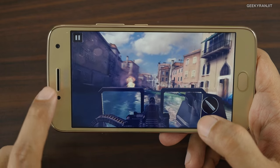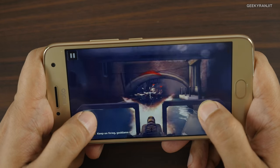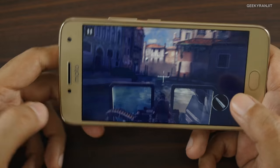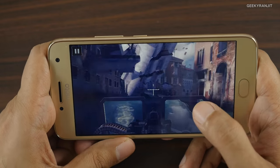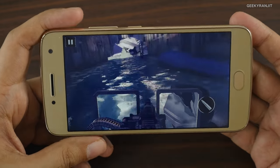Regarding the speaker, the earpiece is the speaker so it fires from the front — just this one. I wouldn't say it's the loudest speaker, but as it's a front-firing speaker it's okay. I wish it were slightly louder.